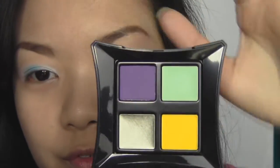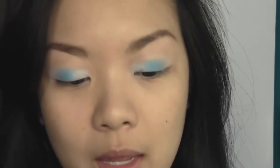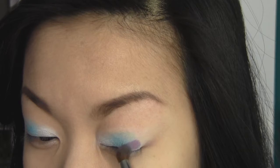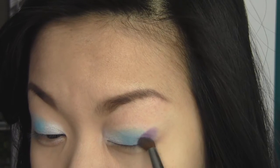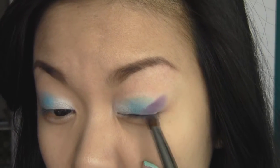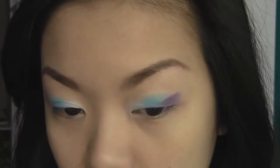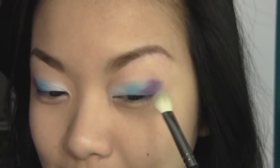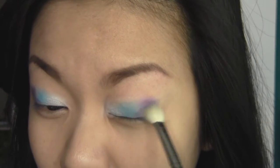Next I want to take this beautiful vibrant matte purple color from the Illamasqua Fundamental palette and pick it up on another pencil brush. I'm going to place this right at the outer corner of the eye, making a bit of a winged shape. Again, don't worry about harsh lines — focus on getting a nice, thick, very vibrant, very pigmented area of eyeshadow. Once you've got that purple down you can start blending all the colors together using the same blending brush, just mixing the colors together.